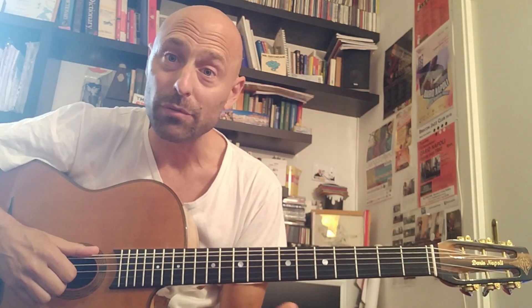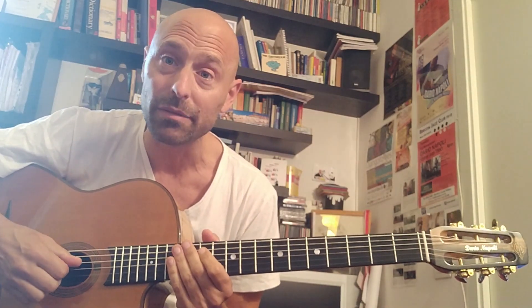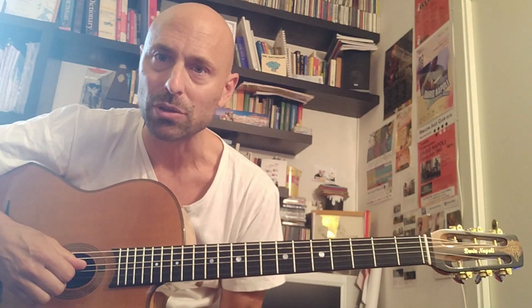Hello everyone, and welcome back to another episode of my three favorite licks. Today we're going to be looking at Django Reinhardt's version of Tea for Two. We'll look again at three of the main ideas — the ideas that I think are maybe most interesting, or that caught my attention when I worked on this solo.